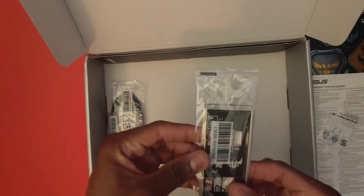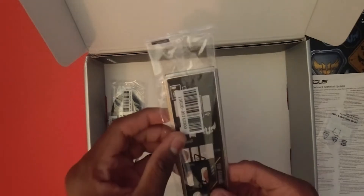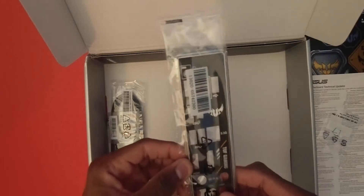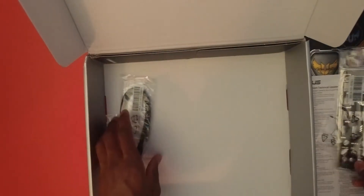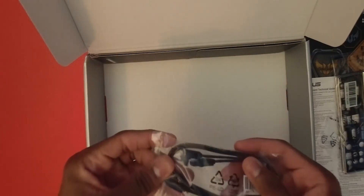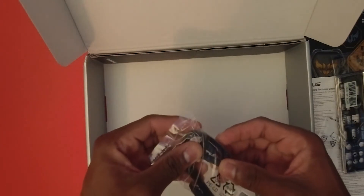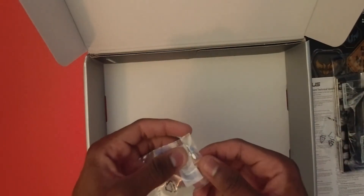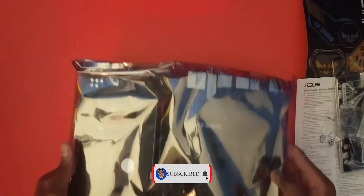We have what I think is called the IO shield — correct me if I'm wrong — but it basically gives the ports a finished, nice look. Right here we have some cables for your hard drive, your SSD, and all those. And we've got the screws for the motherboard. With all that out of the way, the box is empty — we can put it aside. Let's bring back the motherboard.